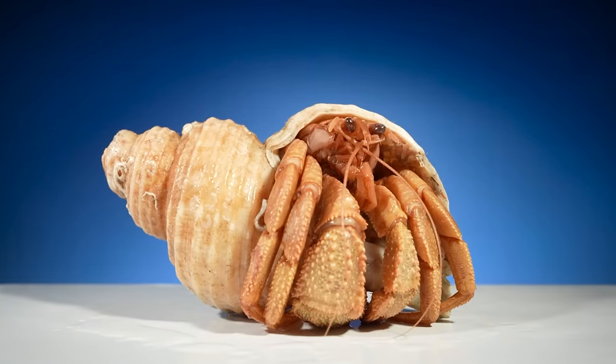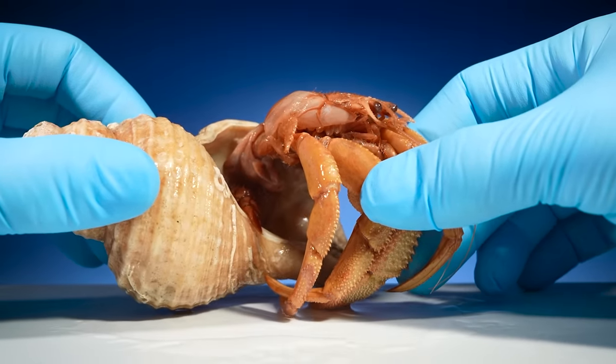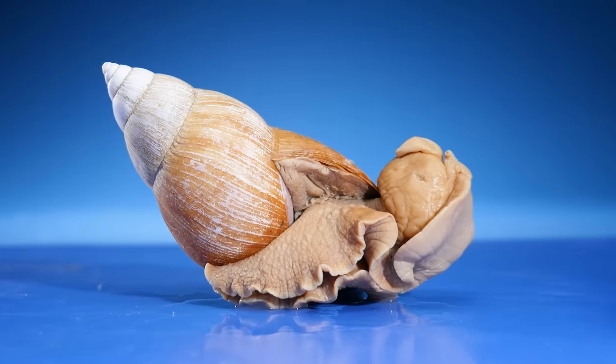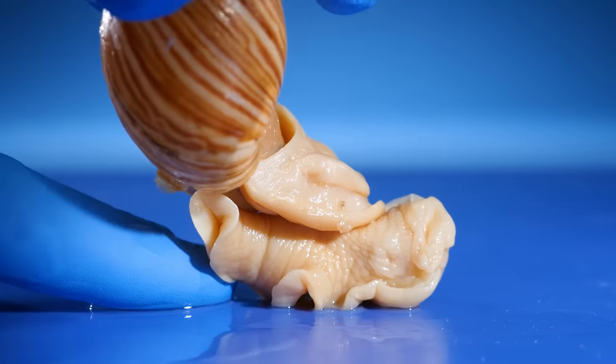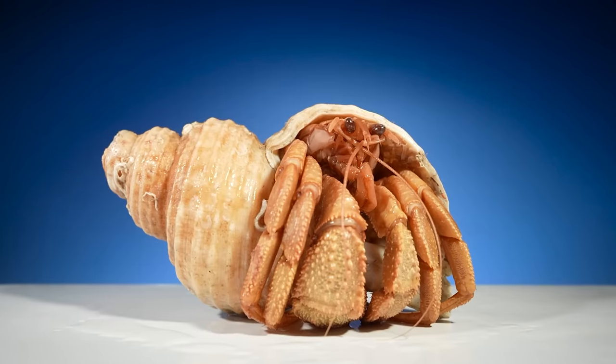I've always wondered what a hermit crab looks like without its shell. I thought it might look like a snail — they have a spiral body mass inside their shell. So let's take a look.